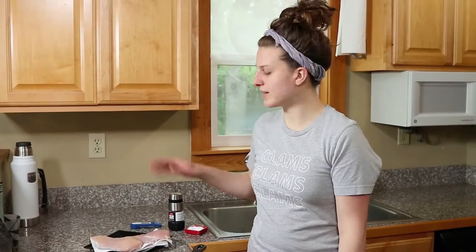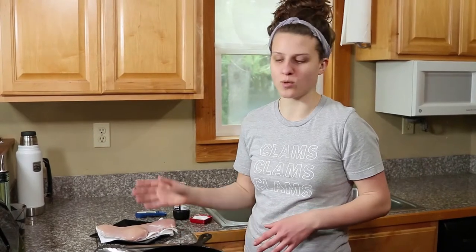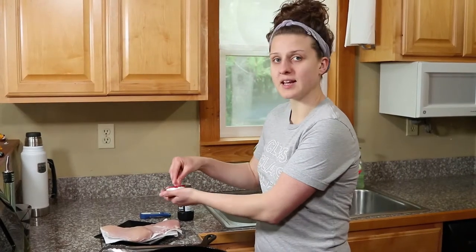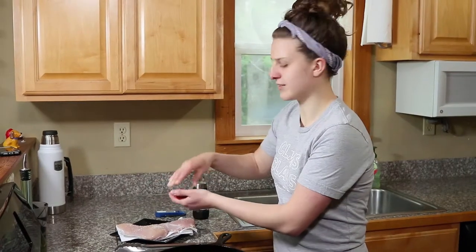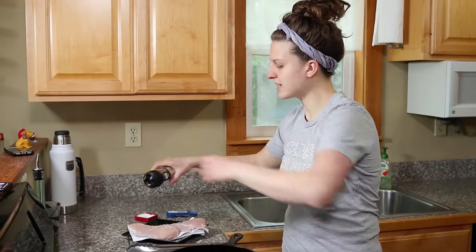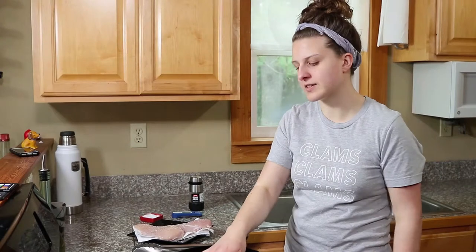Take your chicken out of the brine and always rinse anytime you brine. Rinse the chicken off and then pat it really dry. You want to get a good sear on it — that nice brown crust — and you will not get a good sear if you start with a wet piece of chicken. I've got my chicken over here and a skillet heating to medium-high heat. We're just going to add salt and pepper to the presentation side of these, and we'll wait for the skillet to get good and hot.